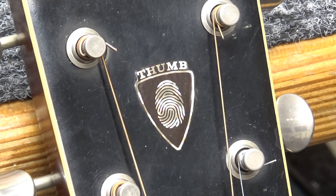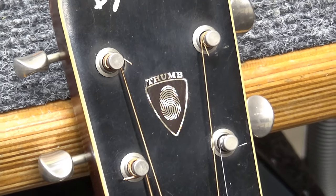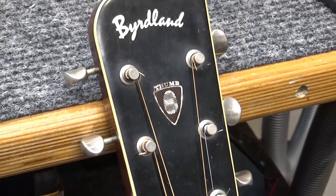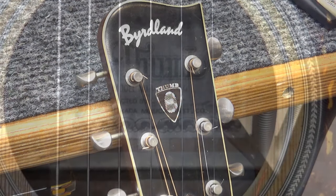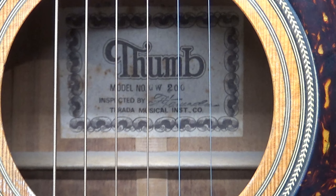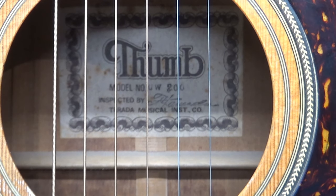This thumb guitar is from 1986, made by Tarada Music Japan. It's the Birdland model — notice how they spell Birdland, kind of cool. Model number GW200, inspected by someone with a cursive signature. Tarada Music Instrument Company.